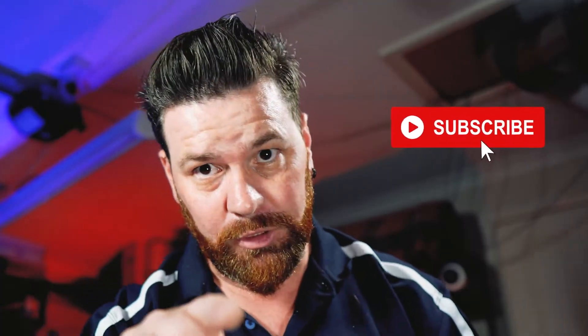Hey guys, make sure you remember to hit that bell icon down there. You want to be notified of any other videos we have coming out. If you haven't already, make sure you do subscribe — we're making some cool videos here.